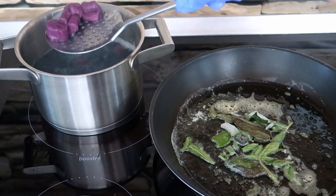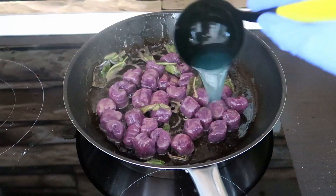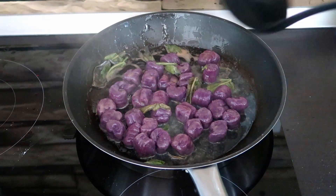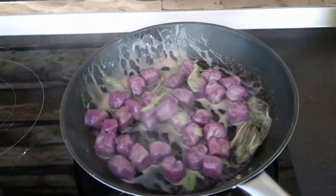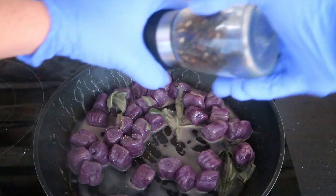Boil them in hot salted water. When they start floating, toss them in a pan with sage and butter. Add a bit of cooking water and toss them until creamy. Season with salt and black pepper and serve them.